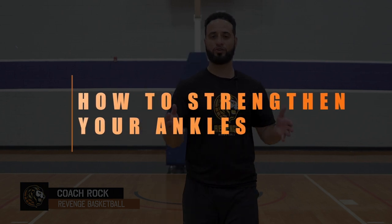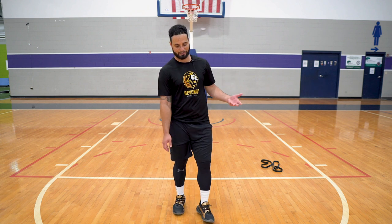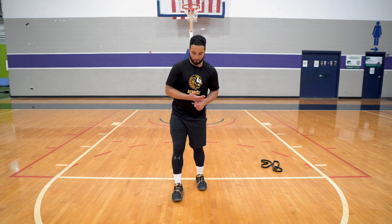Hey what's up y'all, it's Coach Rock here from Revenge Basketball. In today's video we're going to be talking about a few things you can do to strengthen your ankles to prevent ankle sprains. There's no 100% cure to stepping on somebody's foot — that happens — but what we can do is strengthen our ankles so they don't roll over as much, and if they do, it's not that serious and easy to recover from.